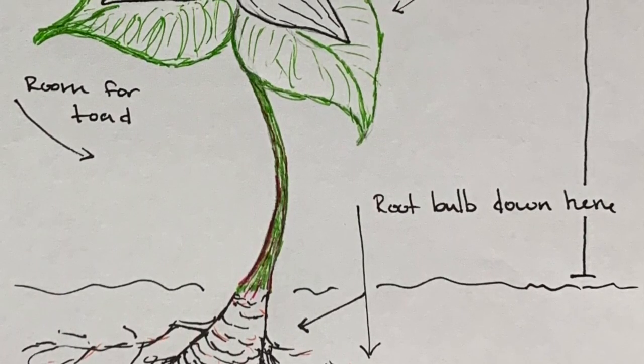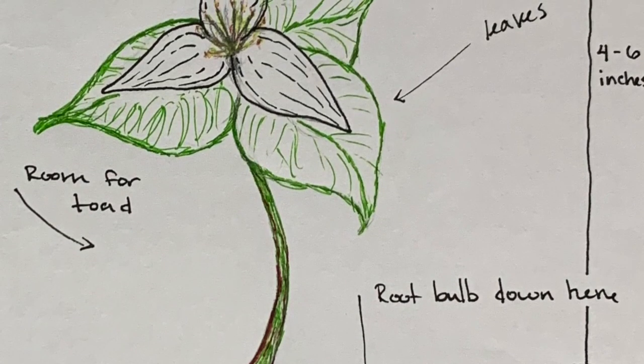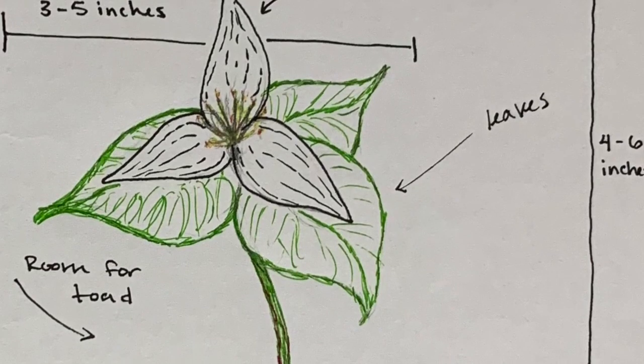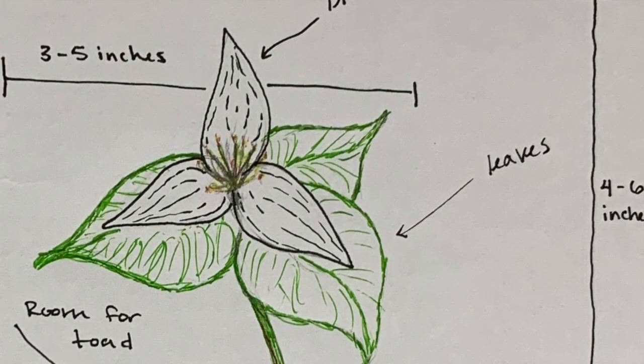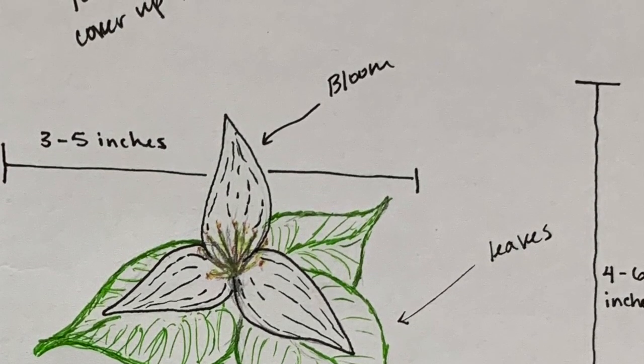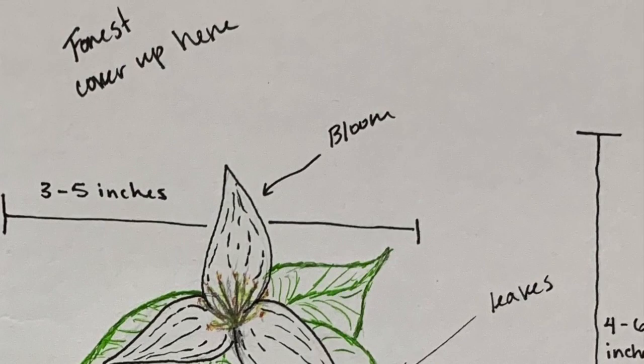It turns out that if you plant the seed from the Trillium flower, it takes three to five years for it to grow its first leaf. Then, once it grows its first leaf, the next year it'll grow two leaves, and the following year it'll grow three leaves. And then the year after that, it'll grow three leaves and a flower, which is pretty interesting.